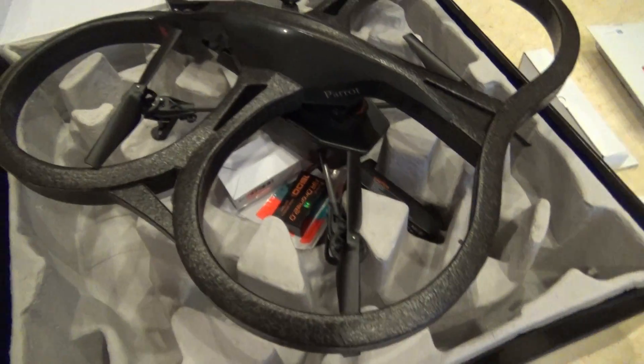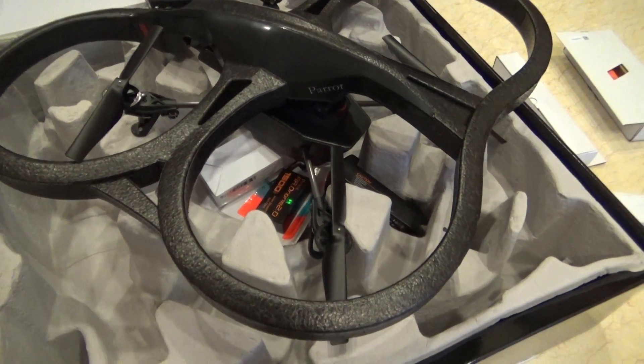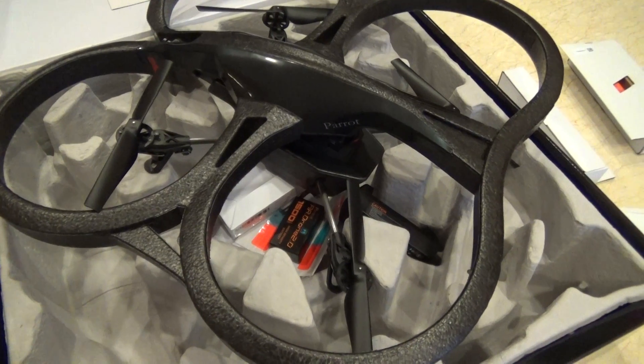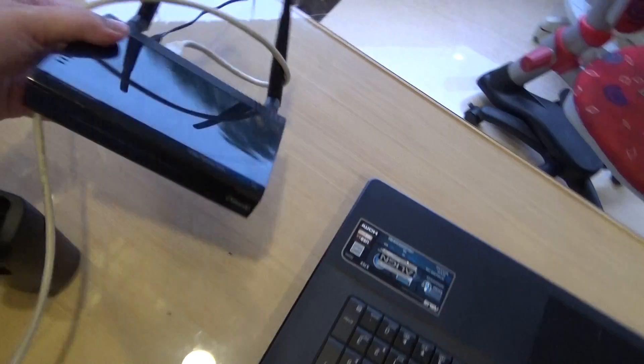I read many solutions and discussions on the internet. They are discussing about the Wi-Fi range of the AR Drone 2.0 being very limited. Some have suggested getting a Wi-Fi range extender to boost up to 1,000 feet. So what I have here with me is the Hawken. I will give it a try and report to you guys.